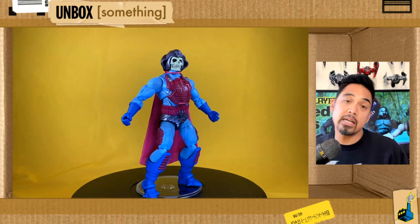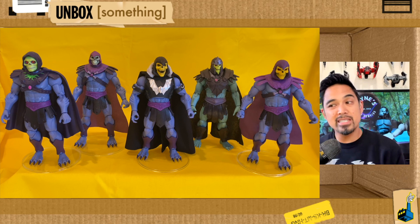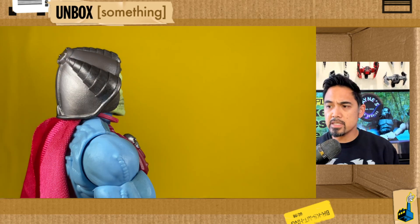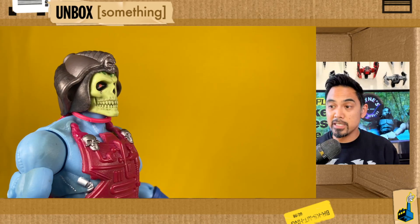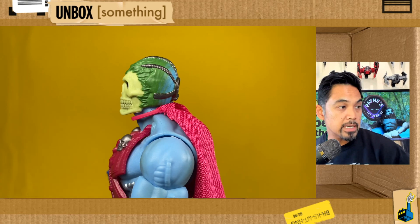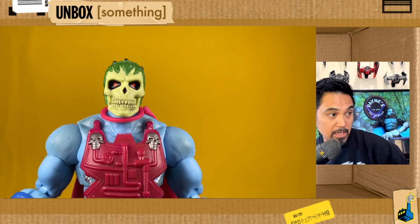That head sculpt is easily my favorite of all the Masterverse Skeletors that Mattel has given us. Going back to my video where I showed my mini Skeletor collection, I felt the need to replace those Mattel heads — I'm just not feeling the sculpts. But this one is really special. That skeleton head is beautiful — the front jaw area especially. To me this is the best skull Mattel has been able to give us in the Masterverse line. Whoever worked on this sculpt was really trying to take this version of Skeletor to the next level.